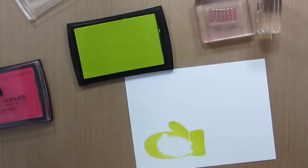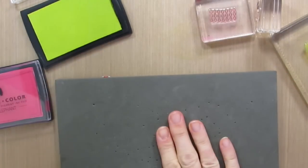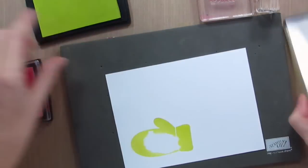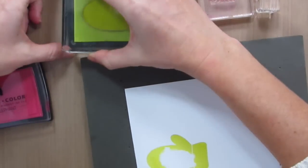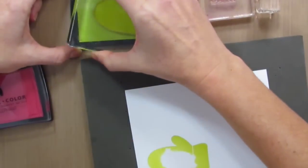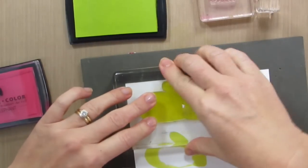You'll see I didn't get a really good impression, so one way to fix that is to use some kind of foam mat. I have a paper piercing pad by Stampin' Up. You can also use that fun foam stuff you get in the craft store for kids projects, or you can use a mouse pad. This is going to help me get a really good impression.